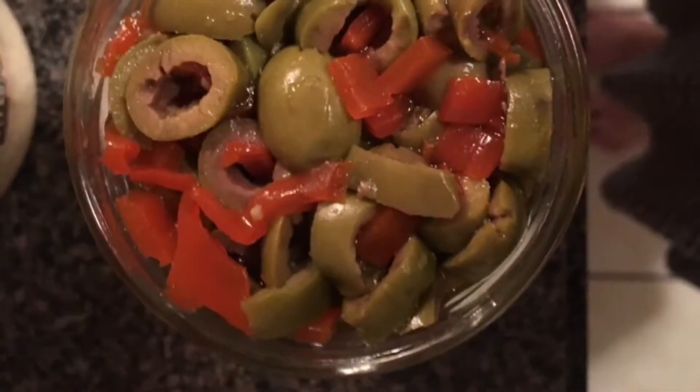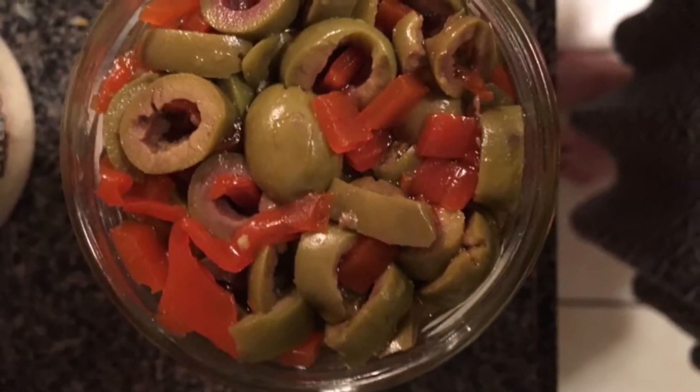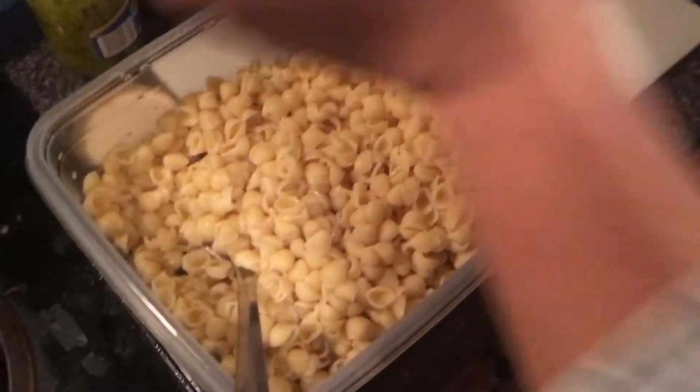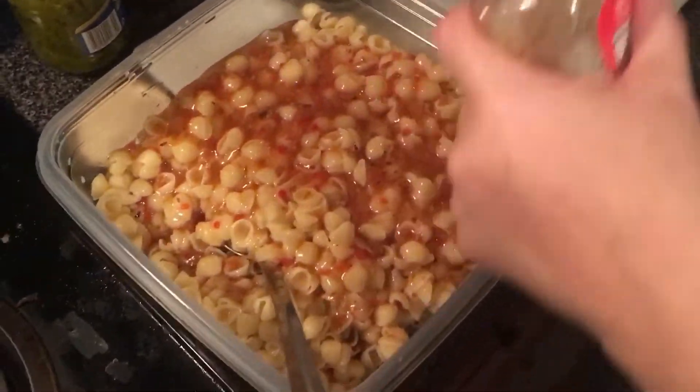I'm using dill relish and some sliced olives with pimentos. You can use black olives, sweet relish if you want. I'm also using zesty Italian dressing — some people like ranch, some people like mayo, anything you want seriously. Then you just have to make sure your pasta is cool and shake up that Italian dressing and add it.